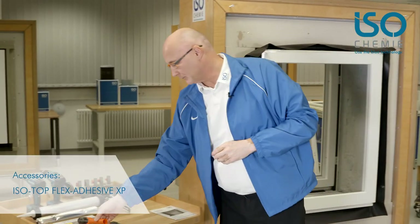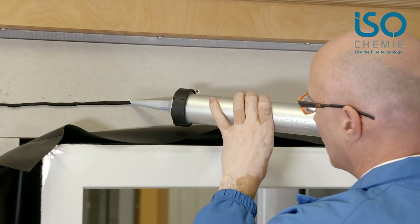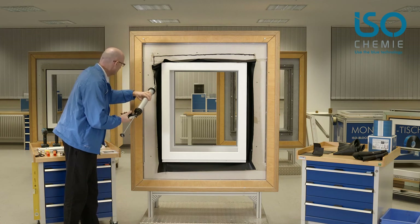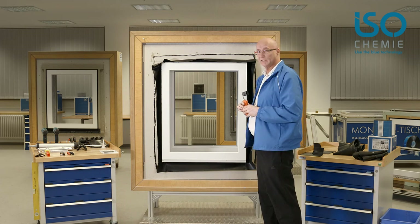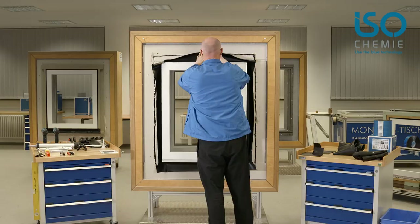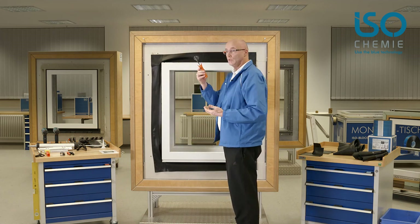All we need to do now is glue the sealing collar to the load-bearing wall. We will do that with our ISO-Top Flex Adhesive XP — an MS Polymer Adhesive designed for this purpose. We apply a single bead all around the outside. Now the EPDM collar is placed on the adhesive, and I use the roller to apply suitable pressure. Just roll it all around.